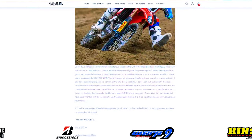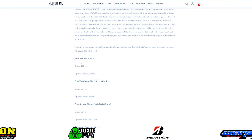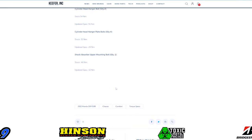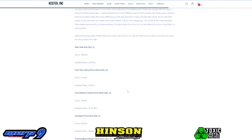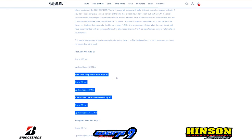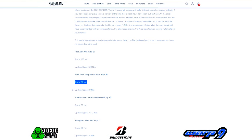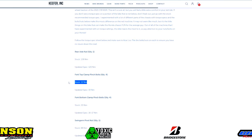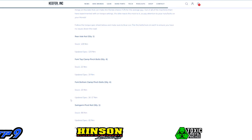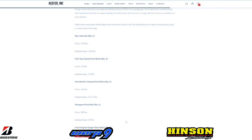If you head over to keyforinktesting.com, you'll find the CRF450 torque spec sheet, which will have all of the torque specs you need for the bike. For today's video, we only need the fork top clamp pinch bolt and the fork bottom clamp pinch bolt specs. It's very important to follow these specs closely because over-tightening can cause binding inside the fork, or if it's too loose it can allow the forks to twist while you're riding. I'll put the link in the description below.